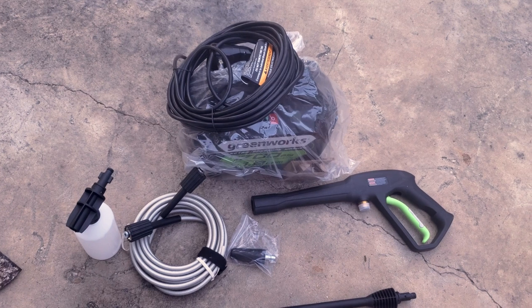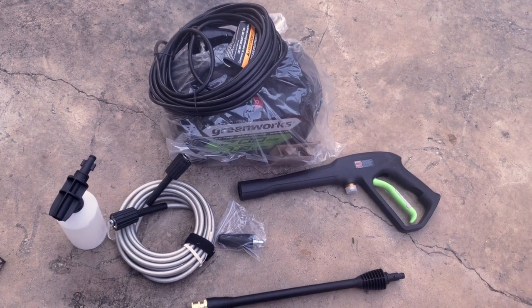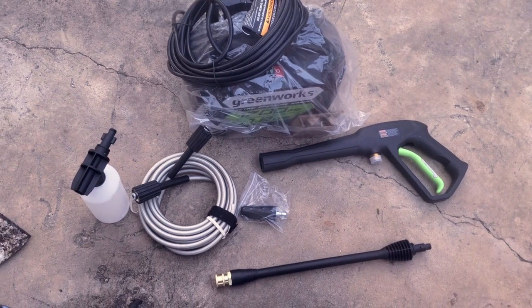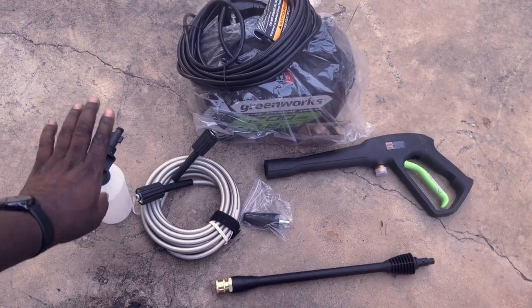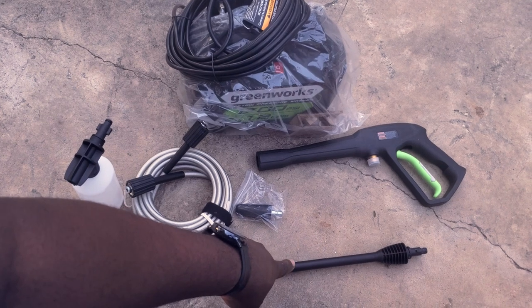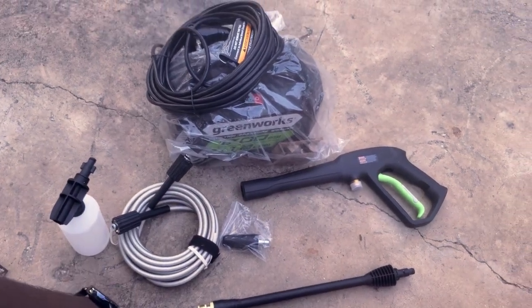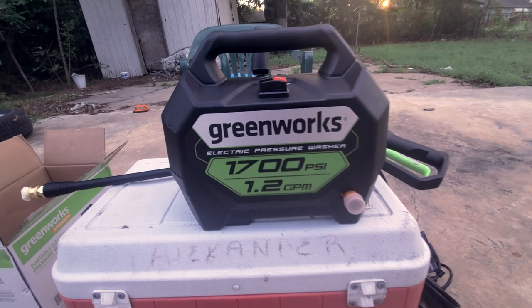This is the complete unit — the Greenworks electric pressure washer, 1700 PSI, 1.2 gallons per minute — assembled complete with foam cannon, wand extension, and the wand. We're going to put it all together and let you guys see what it fully assembled looks like. A few moments later — all right, this is our unit fully assembled.